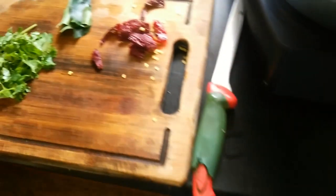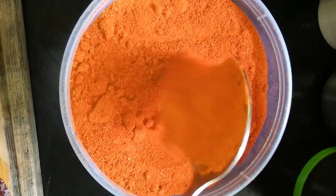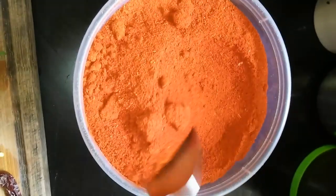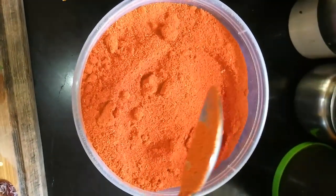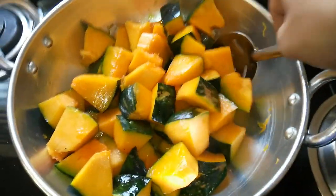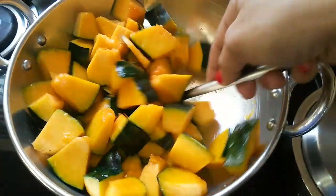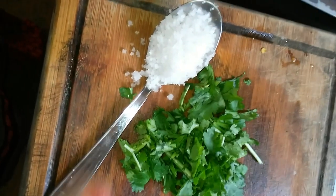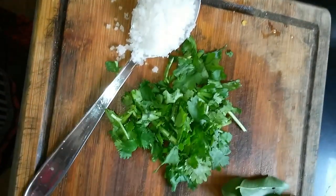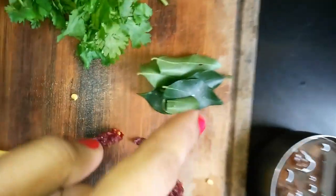Meanwhile, pressure cook about one cup of toor dal. I'll be using the homemade sambar powder for this recipe, and sometime very soon I'll be showing how to make the sambar powder too. The pumpkin is sautéed so that it just gets slightly tender.